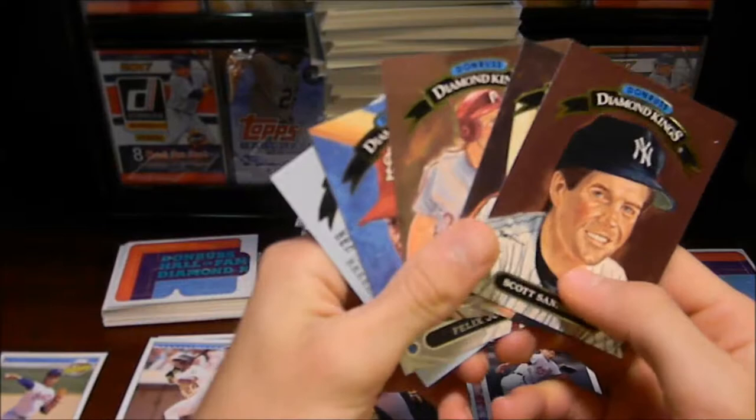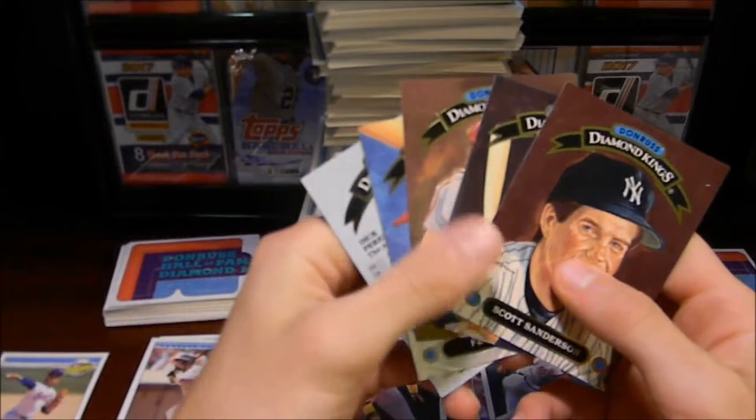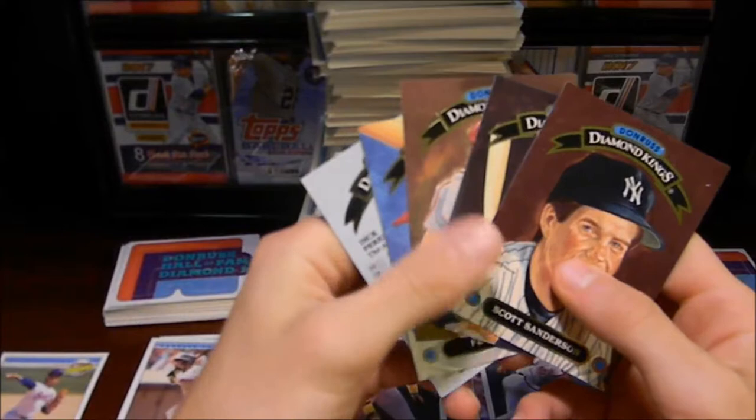So there you have it — I hope you guys enjoyed the 1992 Donruss Series 1 pack opening. We opened up 33 packs with 15 cards each, pulled five Diamond Kings cards, the Nolan Ryan highlights, the Barry Bonds card 243, and all 63 puzzle pieces of Rod Carew. That's a very successful purchase — really cheap cards and I was very pleased with how they turned out. Hope you enjoyed this video. If you did, go ahead and subscribe for more content, and I'll see you guys next time. Bye!